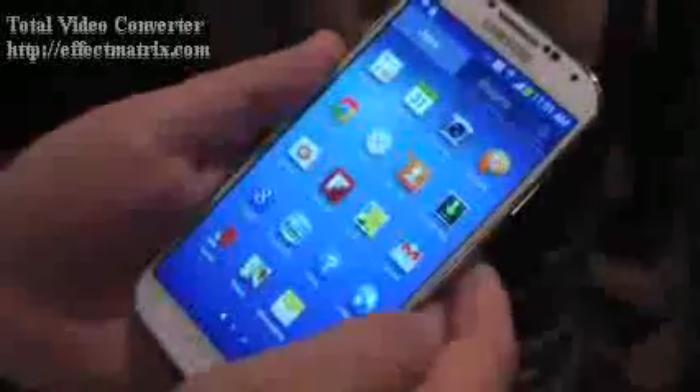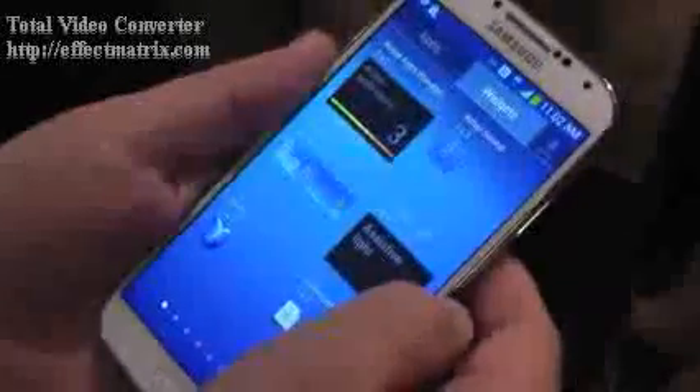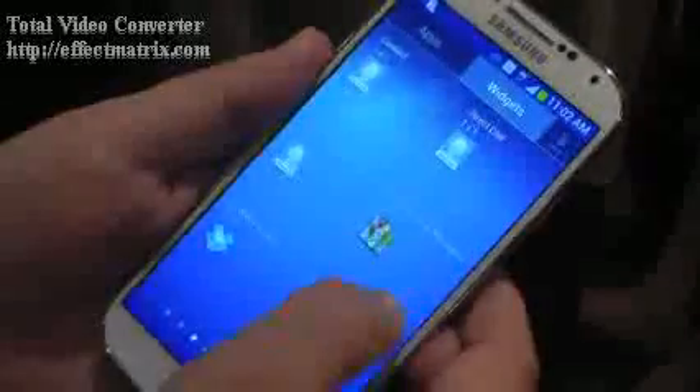Same thing for the app drawer. This is actually running Android 4.2.2, which is the latest version, and no real surprise that Samsung went all out and got the engineers on that. Widgets are in the usual place in the app drawer that you're used to in Android, so that's nice to see.